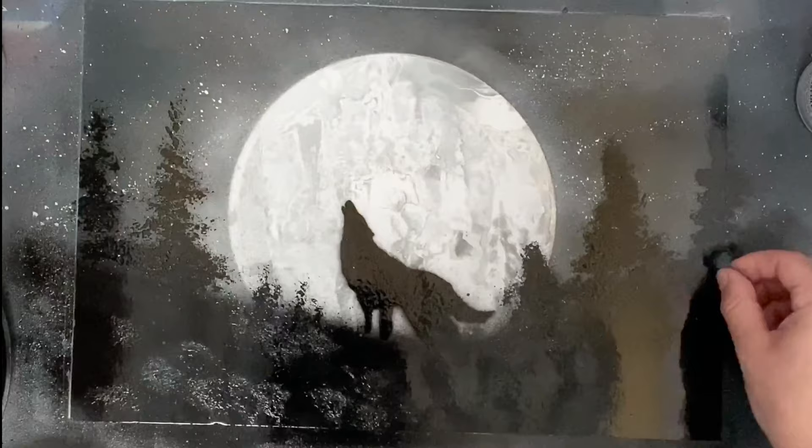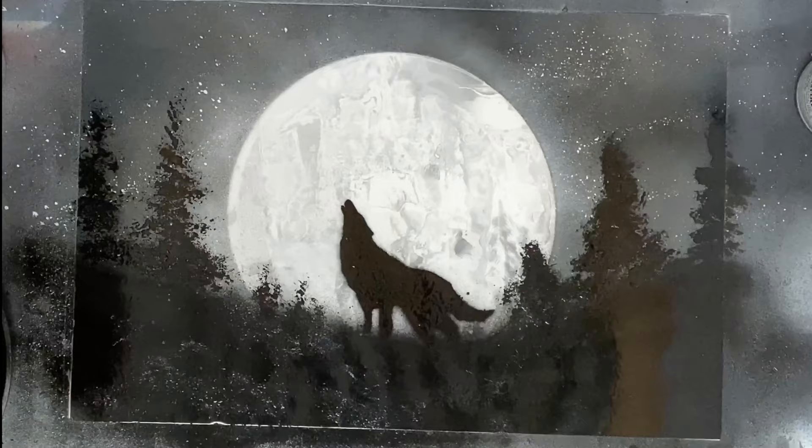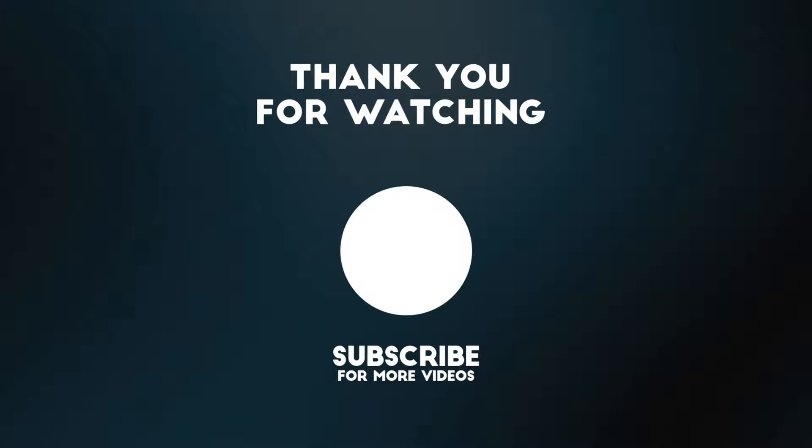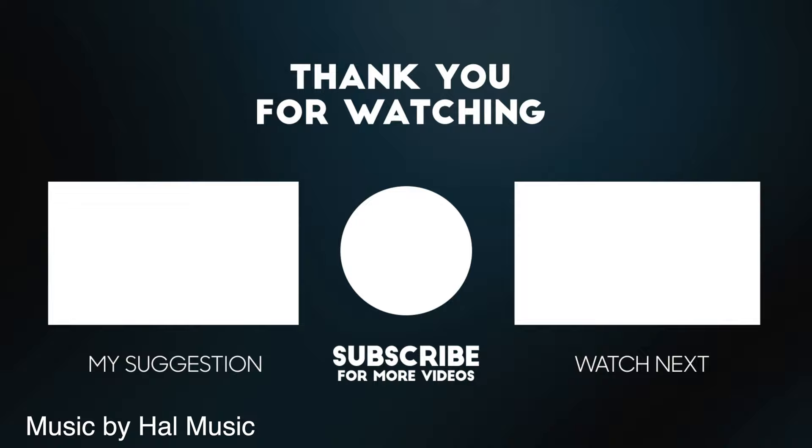Thank you so much for watching — I hope you guys enjoyed this video and learned something from it. If you want to create this painting, I'd love to see it, so tag me at Kyle Spray Paint Art on Instagram. If you love the music in this video, go check out my dad's YouTube channel at HowMusic — he makes really cool lo-fi hip-hop and experimental music, so go give him a sub.